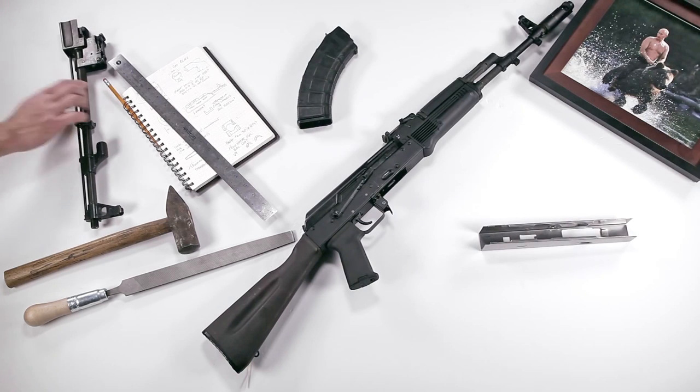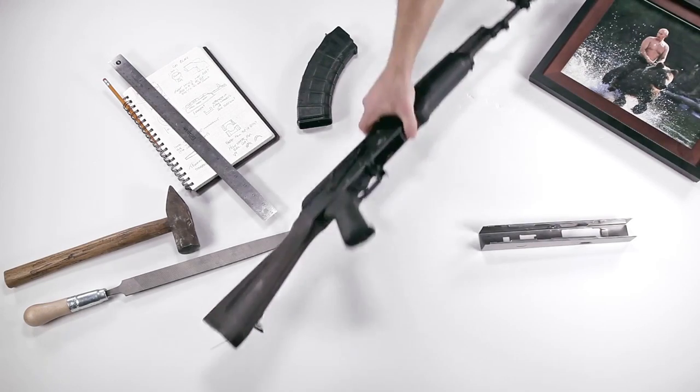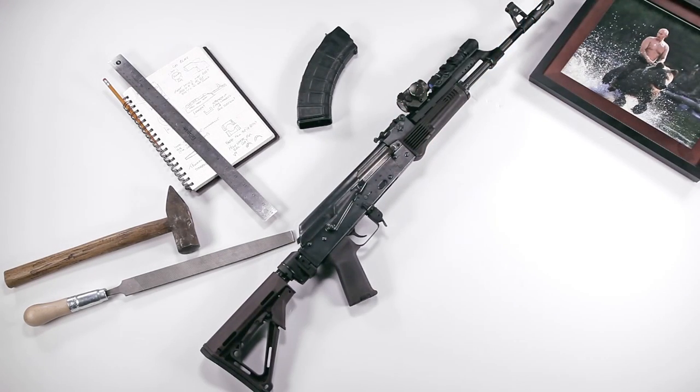The Kalashnikov platform presents some unique design challenges and a different way of thinking. We didn't want to try to turn the AK into an AR, or just adapt AR parts to the AK, even if that does provide a functional solution.